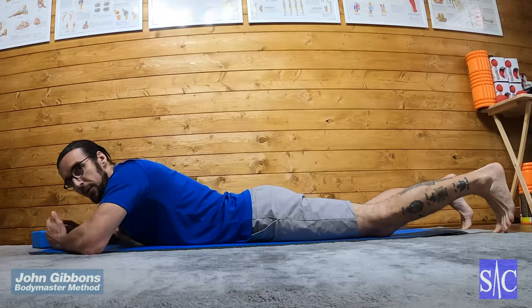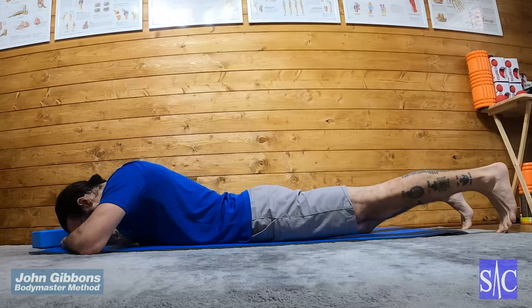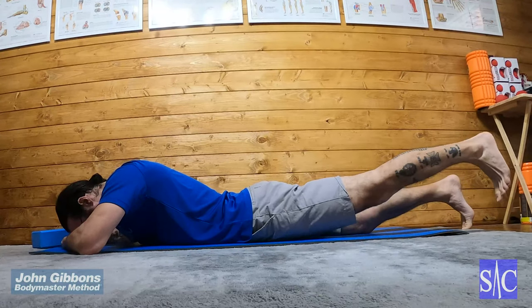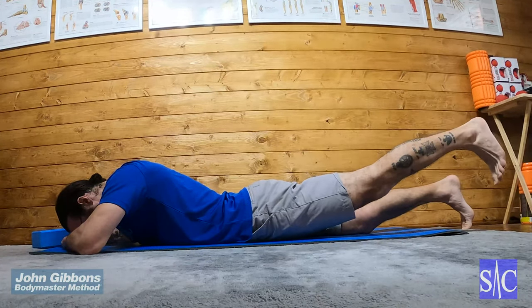So I'll try it. Lift my foot up, lock my knee, leg slightly out, squeeze my glutes, lift up, hold two seconds, and lower.